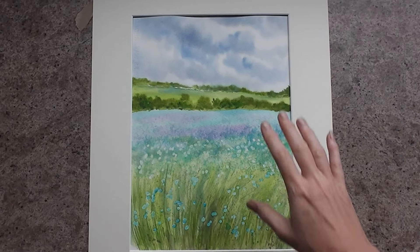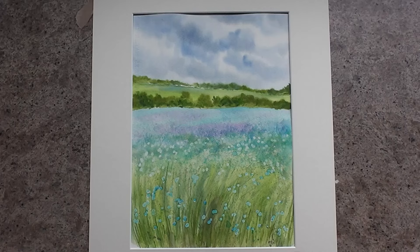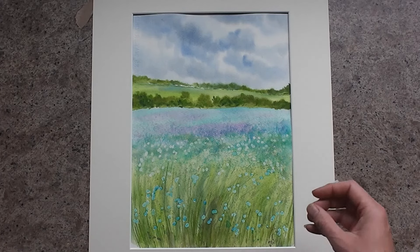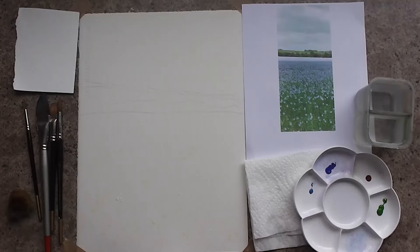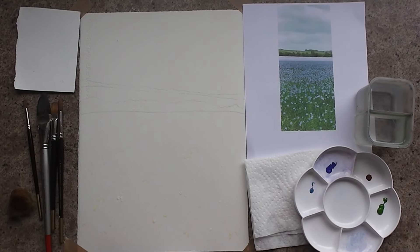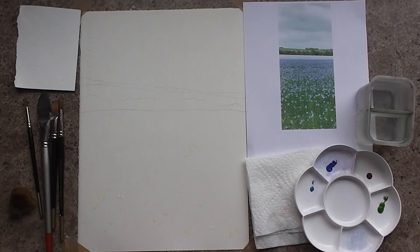Have you ever wondered how you create such a lovely sky, such a beautiful glow? Well, I'm going to go through this tutorial with you now step by step. It's perfect for a beginner. We've got a beautiful beginner's flower field today — a lovely landscape scene.